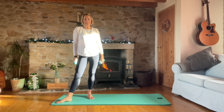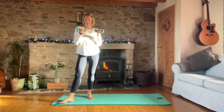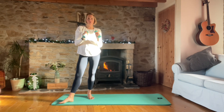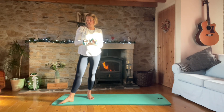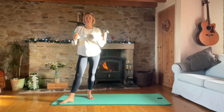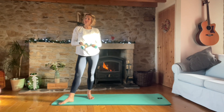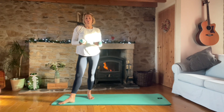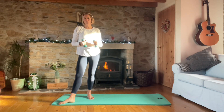Hello and welcome to day six on the mat in the festive challenge. Today we are going to be using some light hand weights. Mine are one kilogram. I wouldn't recommend using more than two kilogram weights, otherwise they become really heavy and you may get tension in the neck and shoulders. If you haven't got hand weights, you can do the workout without them, or you can use anything from the store cupboard - maybe cans of tomatoes or bottles of water - just something that's even weight.